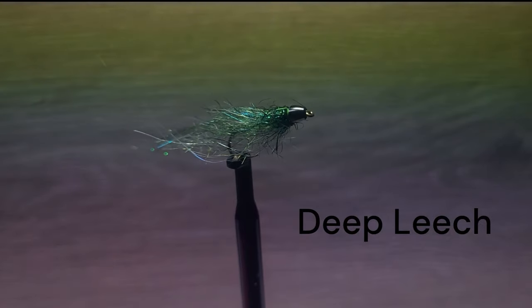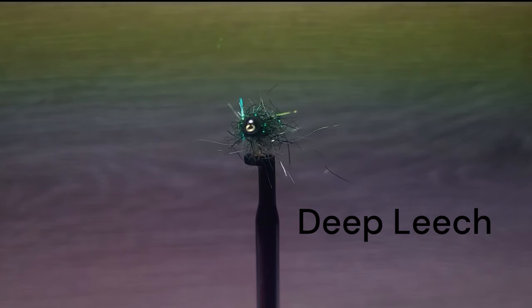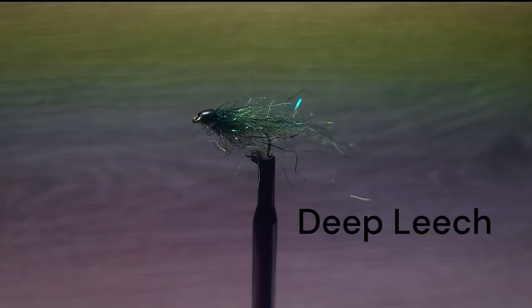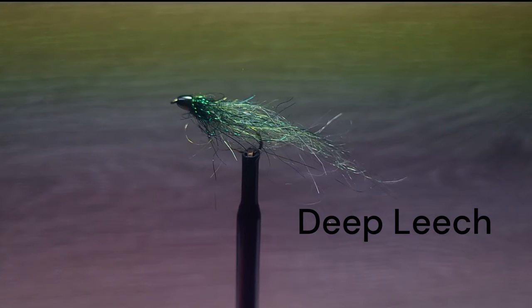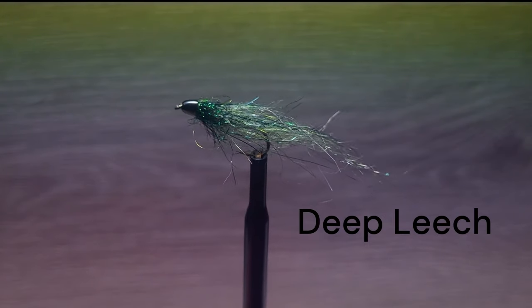Today, Brent is tying up a simple and effective leech pattern for us. This is a great color combination that you may want to try on your waters. The small size makes this a great early season choice to fish behind an intermediate line. Let's get the materials ready for the fly.